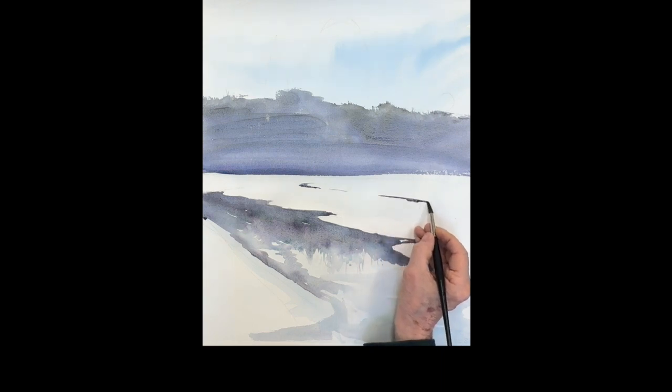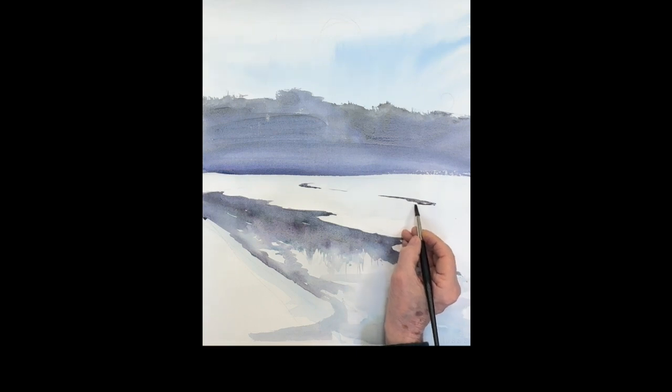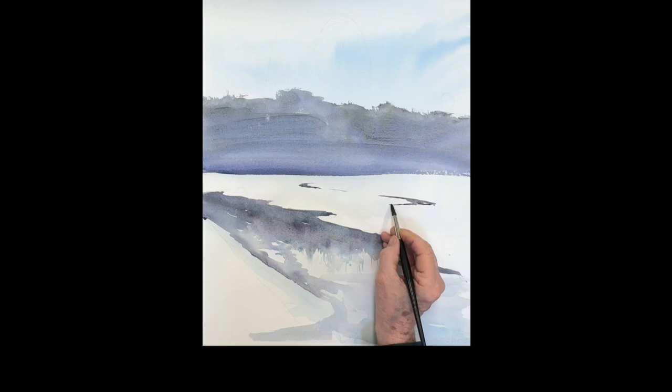There's another piece of water peeking through the snow here — it gives a nice turn. It breaks up that big white shape and keeps your viewer in the painting, sending them back to the rear area.